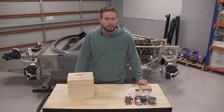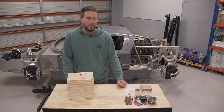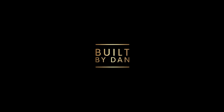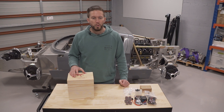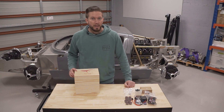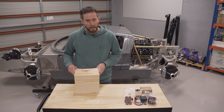G'day, welcome to Built by Dan. I'm Dan, and in today's episode I'm taking a break from working on my GT40 kit car to work on this cool little project thanks to Stirling Kit. This is known to be the smallest production V8 engine — it runs on nitro fuel and revs to approximately 10,500 RPM. So let's not waste any time, let's get stuck into unboxing this engine and having a look at the various components.